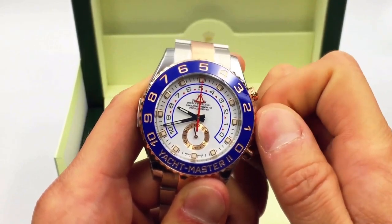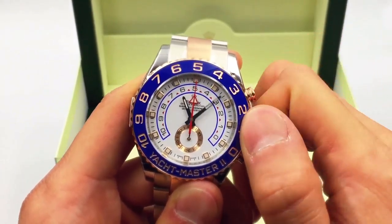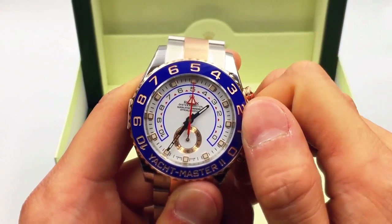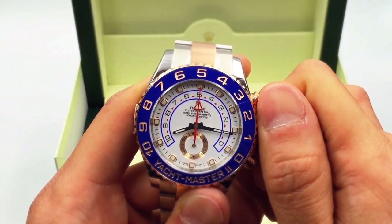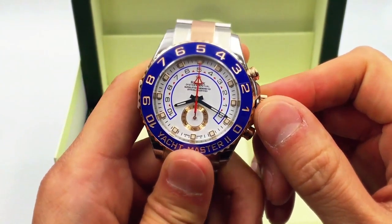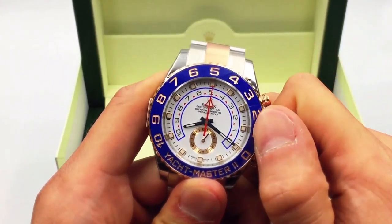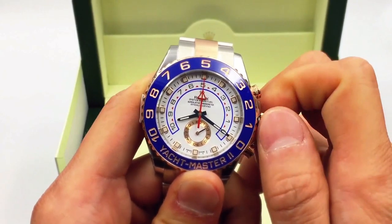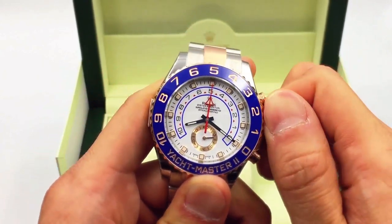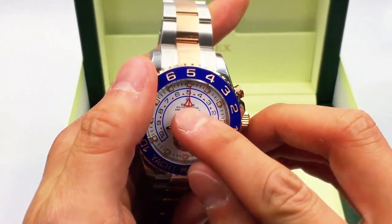To get this watch moving, you need to take the crown out — unscrew it, then pull it out, and you can actually set the time. This watch doesn't have a date function on it. To wind it, screw the crown back in and give it a couple of winds. Normally from a dead start, you can wind it about 15 to 20 times to get a good power reserve.